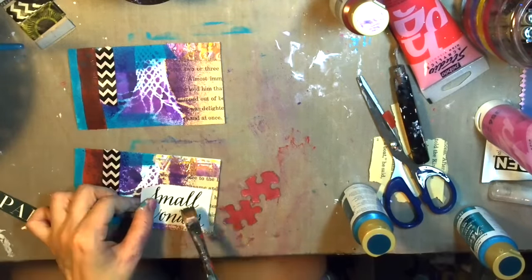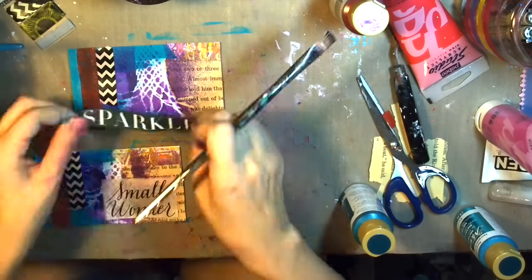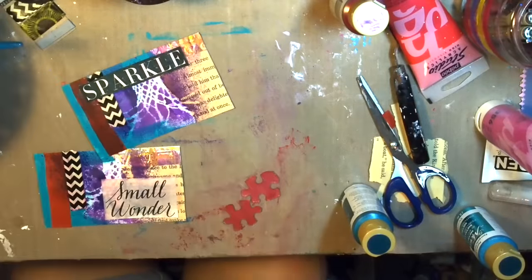Next I'll be sticking down the word phrases and sentiment pieces that she included. One says 'sparkle' and the other one says 'small wonder.'